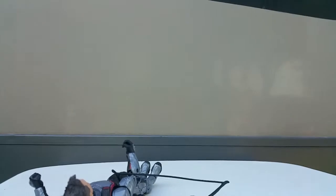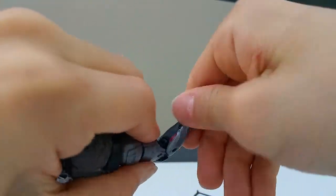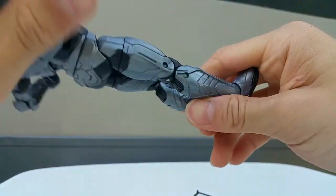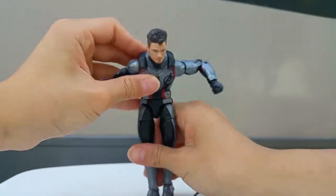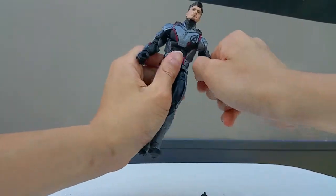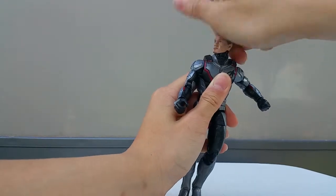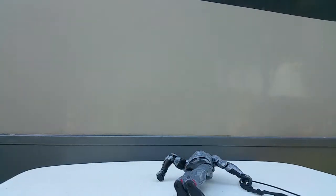I like the head sculpt and haircut. For the articulation of the Hawkeye figure: you can turn the wrist, you cannot separate the wrist, you can move the waist, look down low, look up high, and do a split. You can move the legs both sides. The head can look up high, look down low, and turn 360 degrees. That's it for this figure.